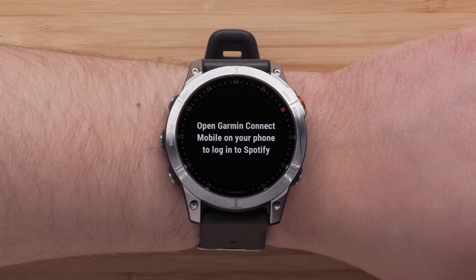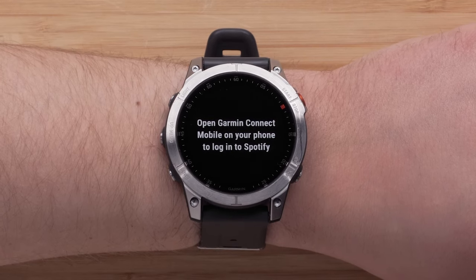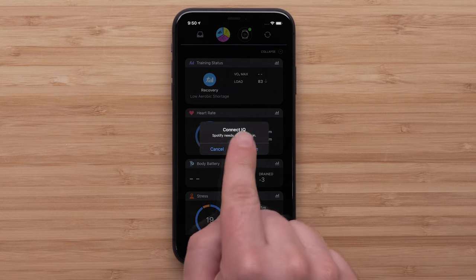You will then be prompted to open the Garmin Connect app and sign in to your Spotify account. This will link your Spotify Premium to your Garmin smartwatch.